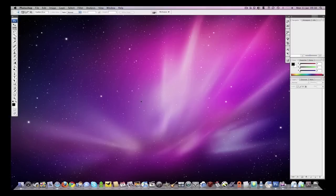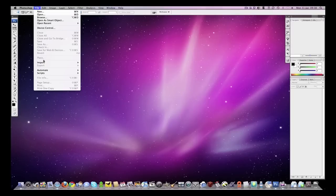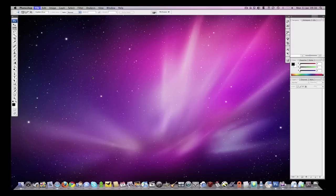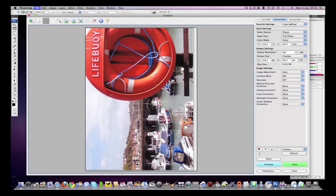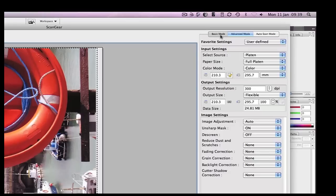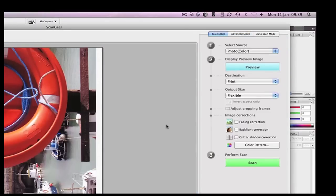I have the Canon MP640 connected to my iMac via Ethernet. I use Photoshop — it's my preferred application for all of my scanning. Once the Canon ScanGear software is installed I can access it via the file import menu. This brings up the scanning interface. I can choose between various modes. In basic mode it just gives you a few options, so you can select the source — be it photo, magazine, newspaper or document.